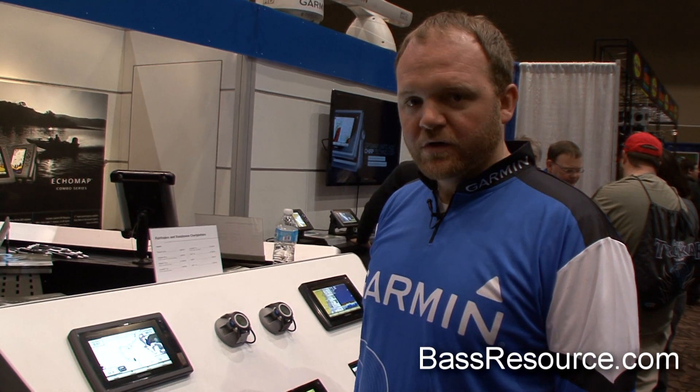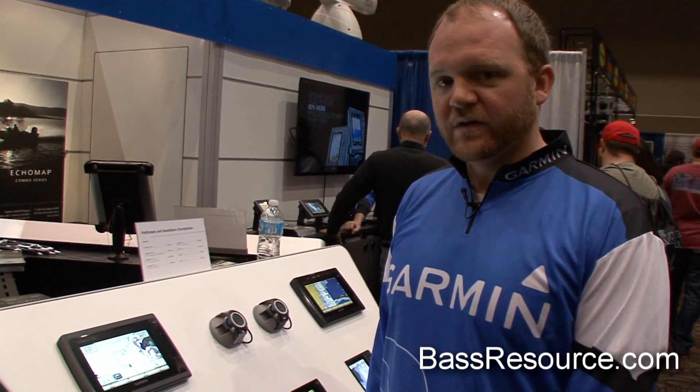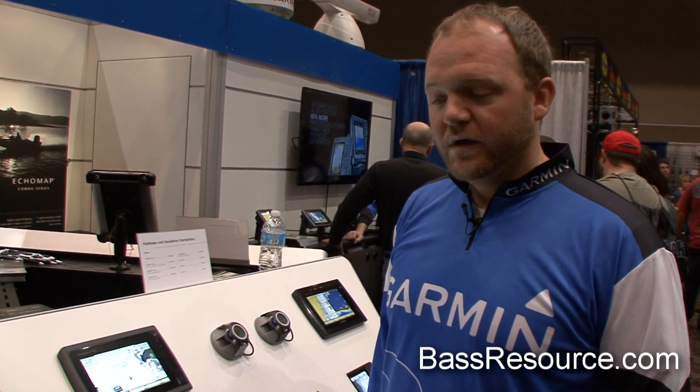Hi, I'm Adam Kibbers from Garmin International. I'm one of the product managers for our marine group, and I wanted to talk to you a little bit today about some of our new products that we're coming out with for 2013.